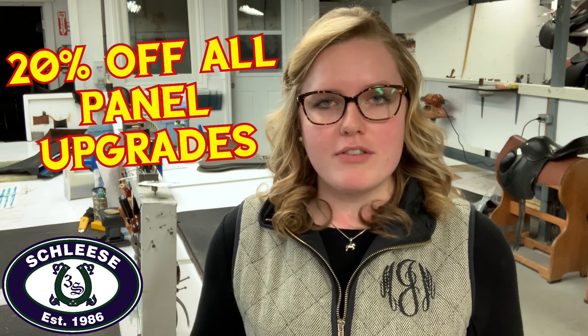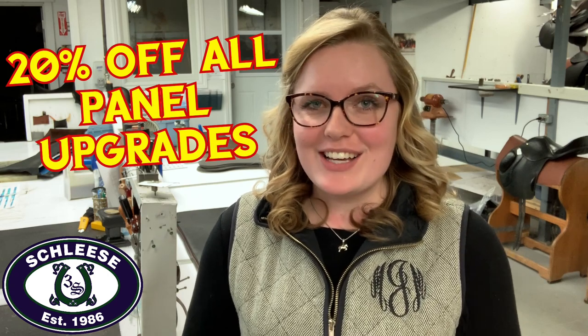You're probably wondering why we're doing the same type of video, but we have a special reason. For the next 30 days we're actually going to be offering 20% off all of our panel upgrades, and yes that includes PSI panel upgrades as well. We know that many of our riders unfortunately are unable to get out to the barn as much to ride as a result of the COVID-19 virus, so we thought this might be the perfect time to inquire about that panel upgrade you've been wondering about.